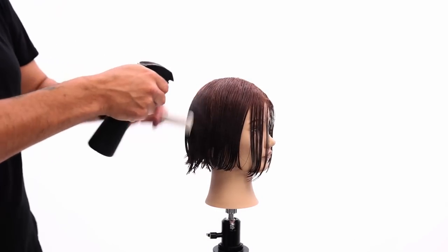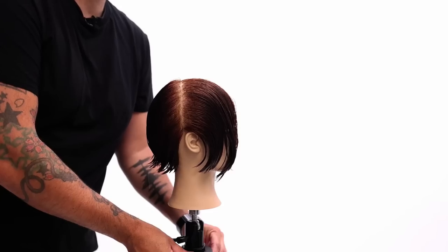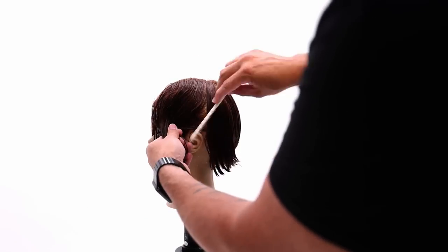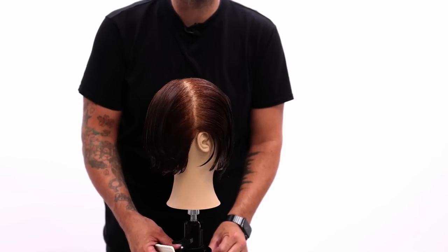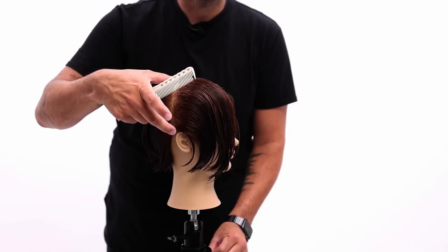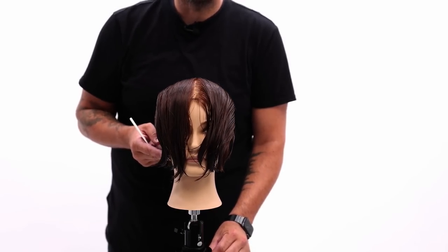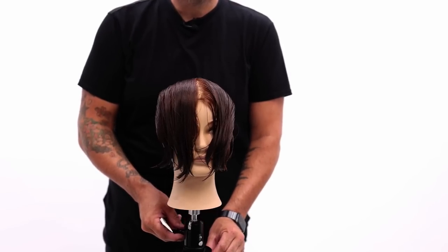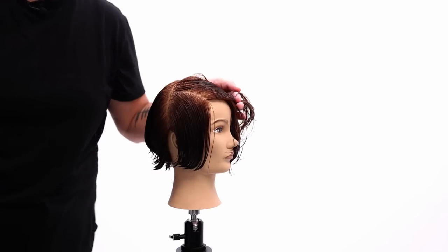I keep sectioning pretty basic because it doesn't need to be complicated, as long as it has a purpose. So we split left and right, now we're going to split front and back. We go high crown down to behind the ear, follow that hairline all the way up to that high crown, same thing on the opposite side. All these are the same densities together — the back is the same density all the way around, and the front is the same density from here. Now I want to finalize this by separating the top and bottom, going right along the parietal ridge.